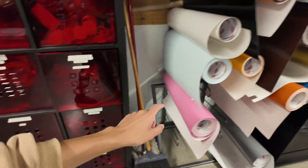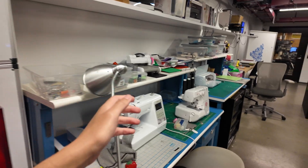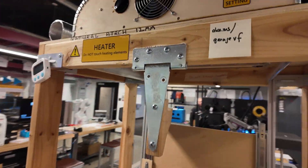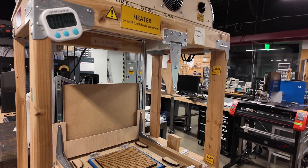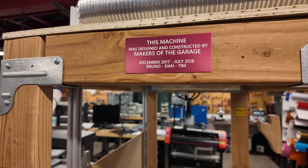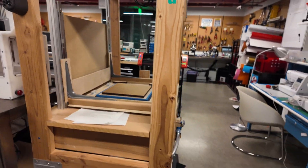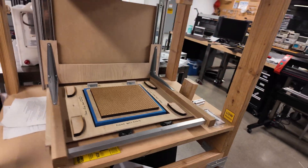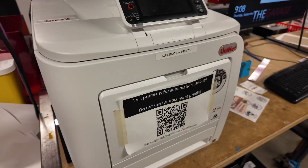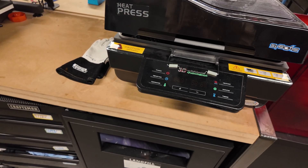More bins of just safety glasses and some other stuff. You have vinyl right here which is pretty sick. You have sewing stuff. What the heck are you? I have no clue what this thing is — it has a vacuum valve. 'This machine was designed and constructed by makers of this garage.' Okay, that's nice, but what the heck are you? The world may never know.